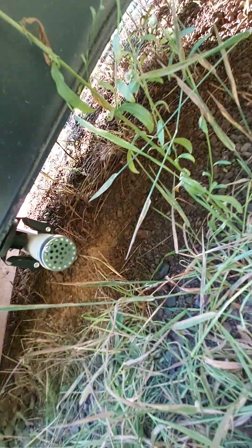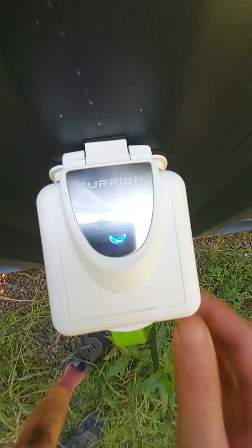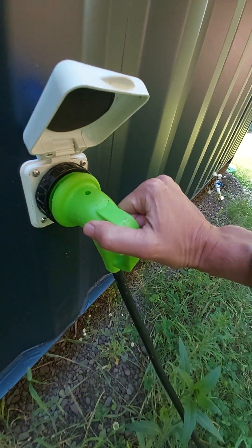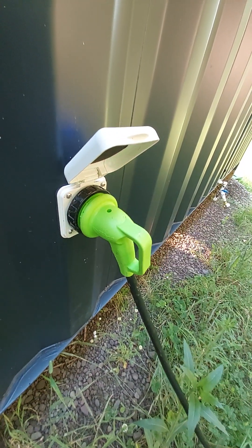Coming outside and going around back — this is where the urine empties into a little container you can place there and dump wherever you need to. This is where the electric hooks up: it's basically a 30-amp hookup. All you do to plug it in is plug in, twist down, and then turn this to lock it down.